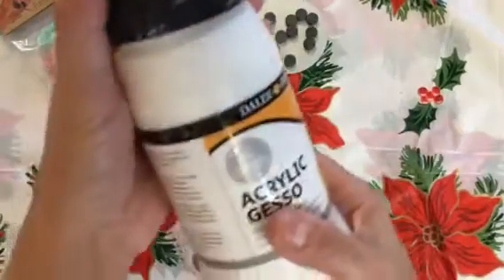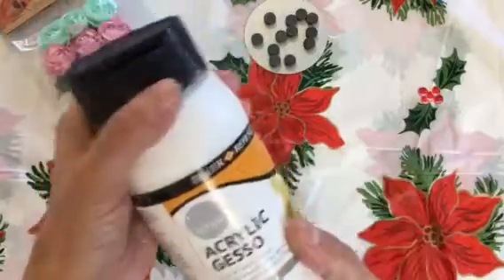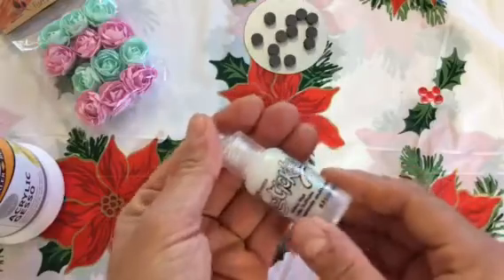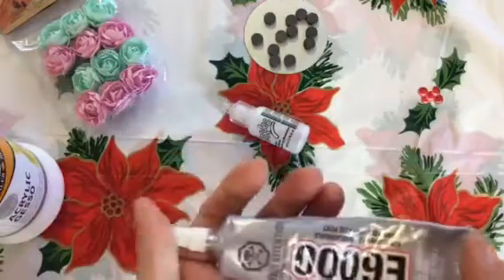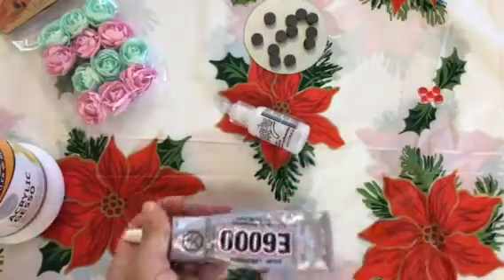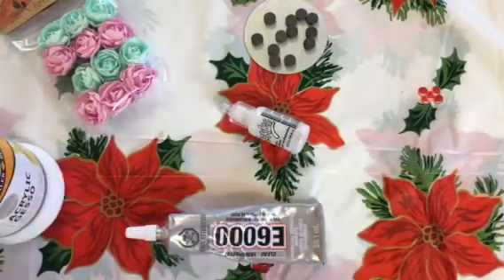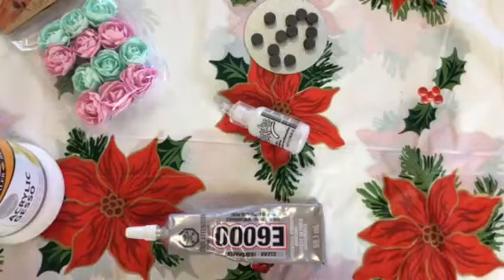I'm using some gesso, but you can use white acrylic paint as well. I'm also going to use my stickles and some E6000, and for applying the gesso I'm going to use a pouncer. Now I'll cut apart my flowers.